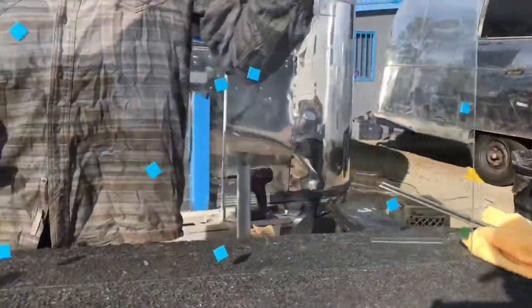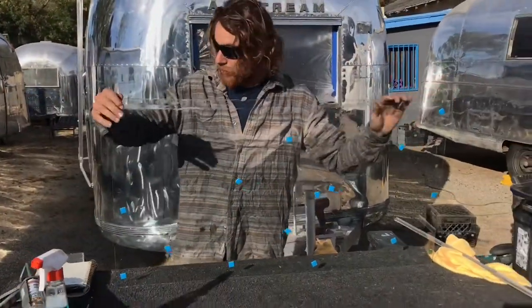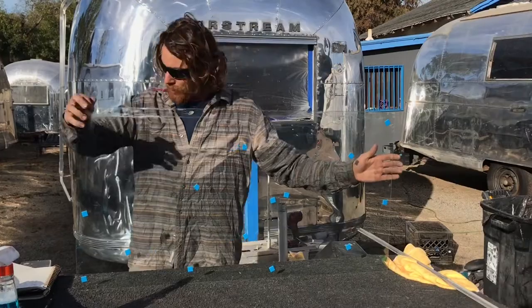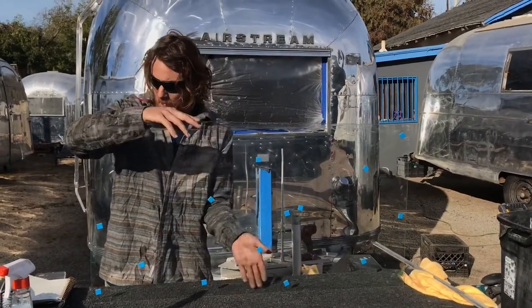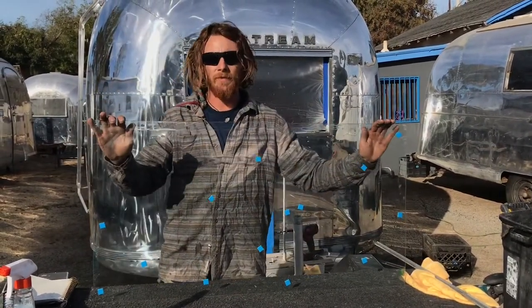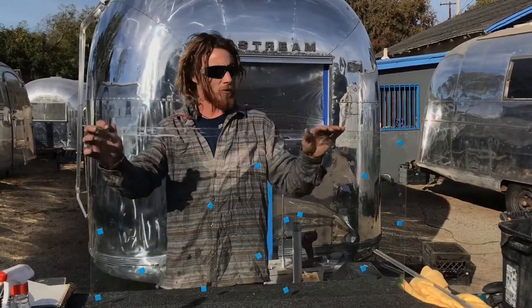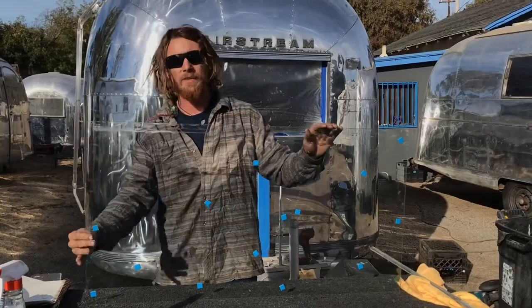This flat piece of glass is for the front and back windows. The dimensions are 39 inches in width by 20.5 inches in height. You can order a piece like this from a vintage trailer supply, or go to your local glass store and have them cut it. Make sure they cut it with a chamfered edge — it's eighth-inch glass.